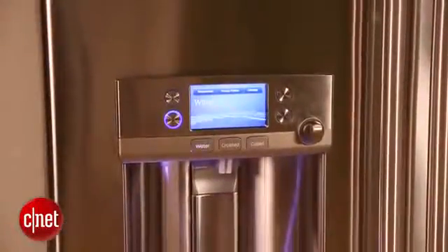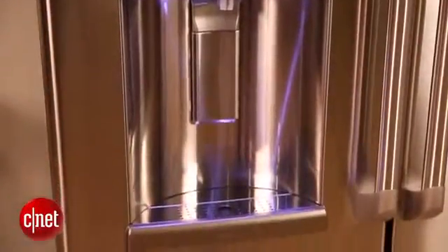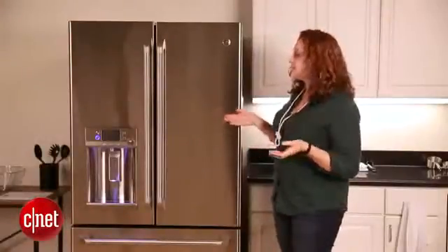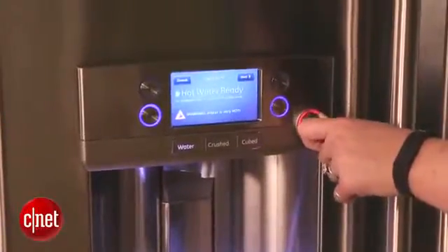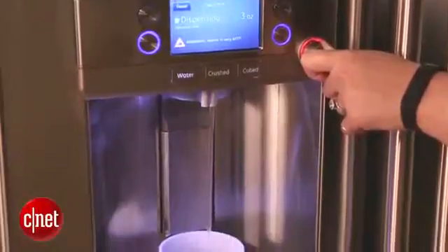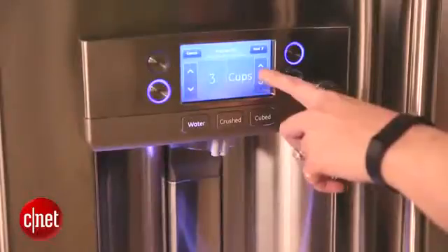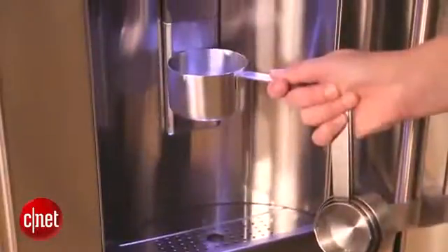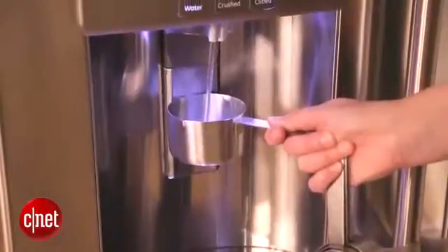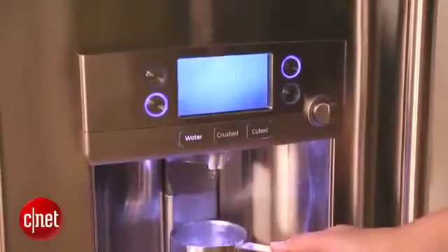Some of our favorite features about this refrigerator — the ones that we think you may find most convenient — have to do with the water and ice dispenser and the screen around it. This isn't necessarily a smart refrigerator, but it's smartly designed. An example of this comes in the fact that there's a hot water dispenser, so you don't need to put the kettle on anymore if you want a cup of tea. We also really like the precise fill function, which allows you to input the exact ounceage of water that you want dispensed. This is great for baking or if you're filling a water bottle. For those of you who may be worried about the hot water heater because you have children, GE installed child-proofing.